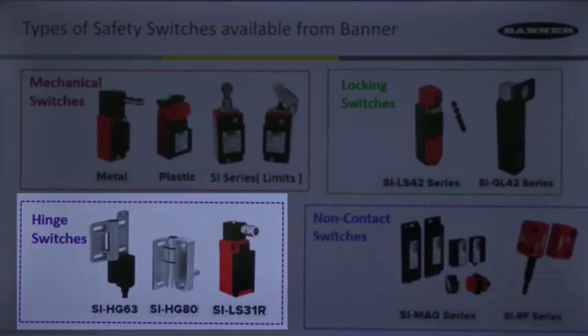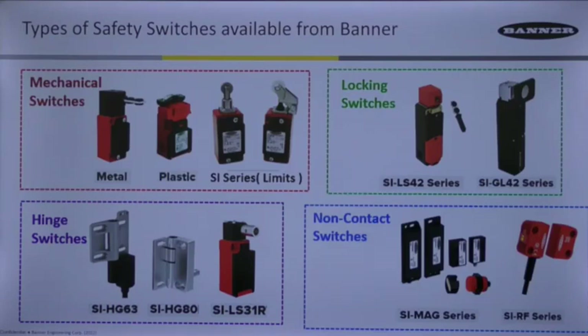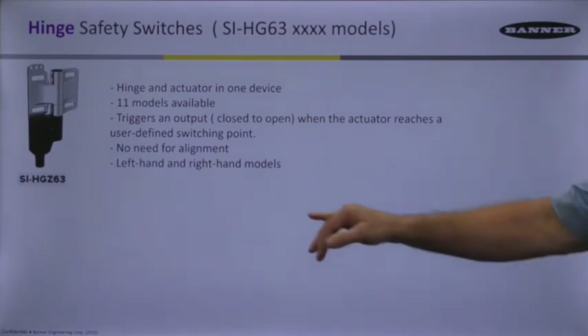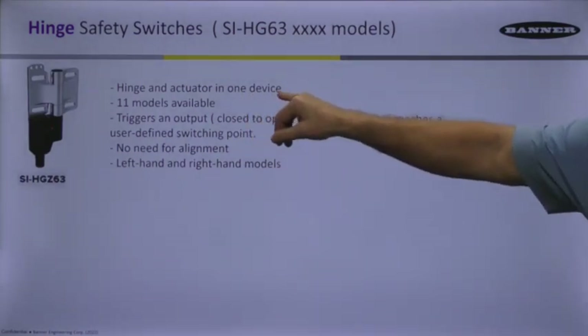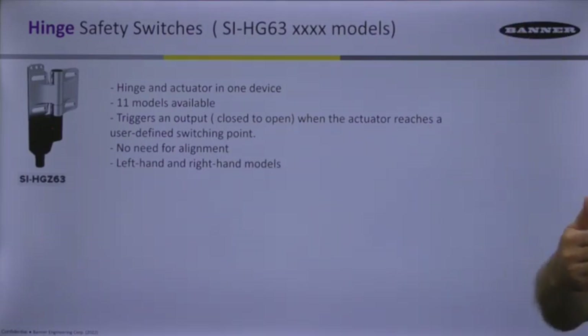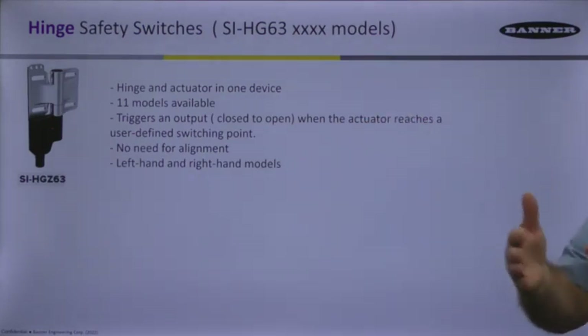Hinge switches, down here in the bottom left, are mounted on the hinge side of an opening door or gate. These types are required to be taught so that the door angle representing a closed position is established prior to use. You mount it on the door and teach it. They have the hinge and the actuator in one device, so you don't need additional hinges — these safety-rated hinge switches handle both the hinge and safety functions built in.